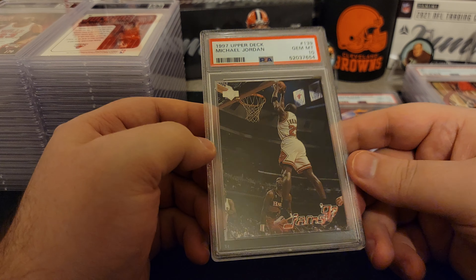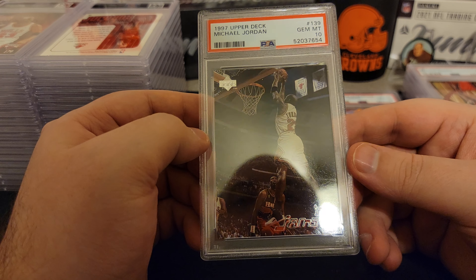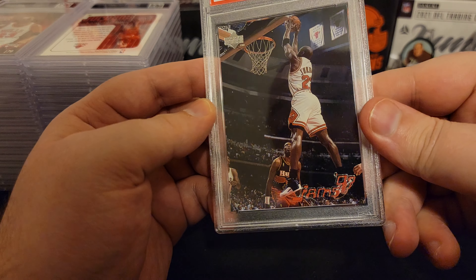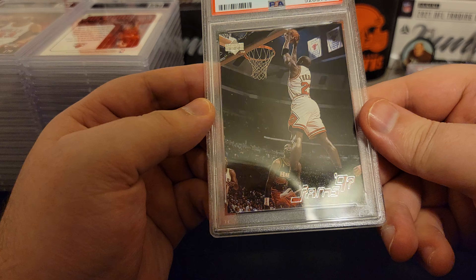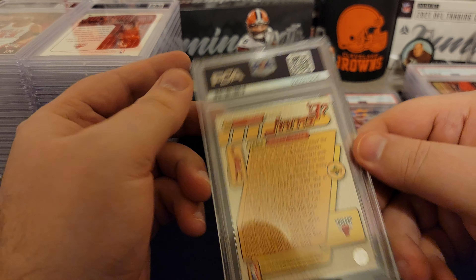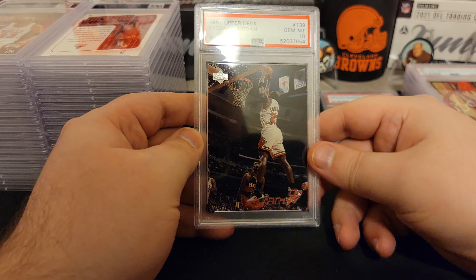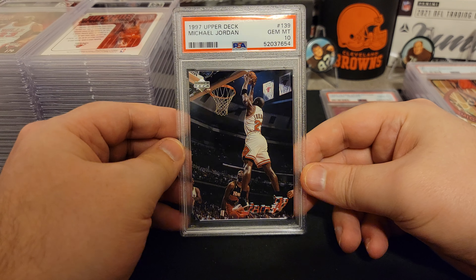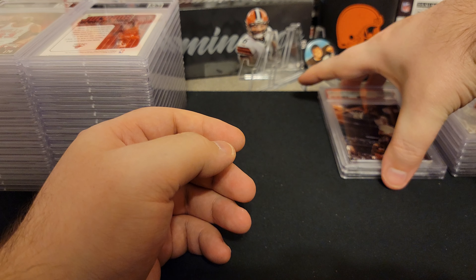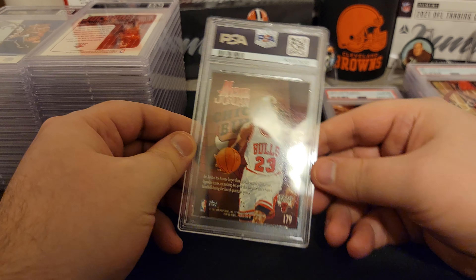Hey, we got a 10! NBA Jams, 1997 Upper Deck. That's a cool card. That's Mutombo down there, I believe. I can't tell if that's Rodman off to the left — in 97 it would have been Rodman, I think he's on the team. 97-98. We got our second 10. Nice. We like tens. Two tens. I don't think they're like the most expensive cards in there, but we'll take it.